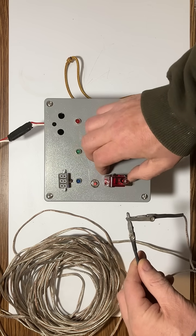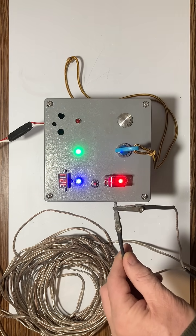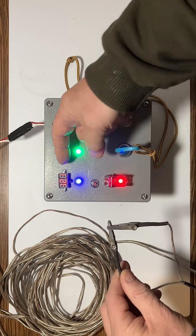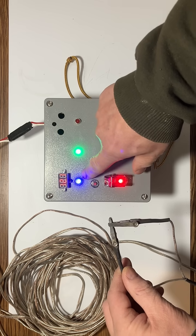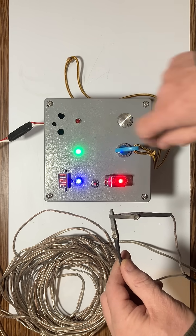If we turn this on, we see the green light is on. This indicates that we have continuity. So we have several indicators: we now have power, the battery voltage is correct, and the blue indicates that the breaker is currently closed. And now we have continuity.